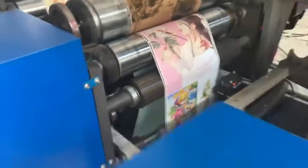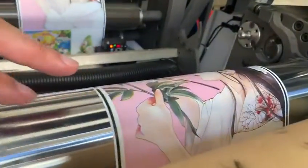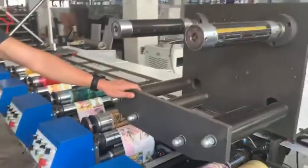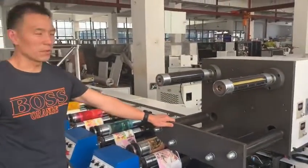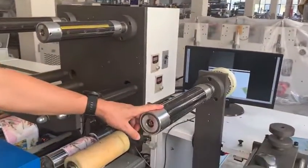And this is the last color here. You can check the printing color here. This is our hot stainless.